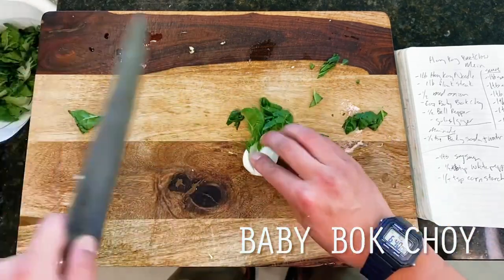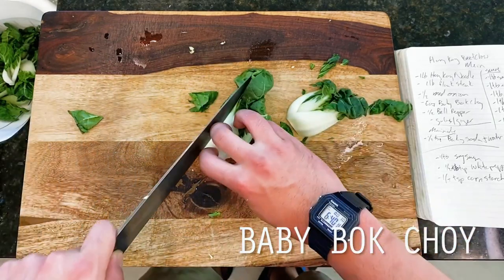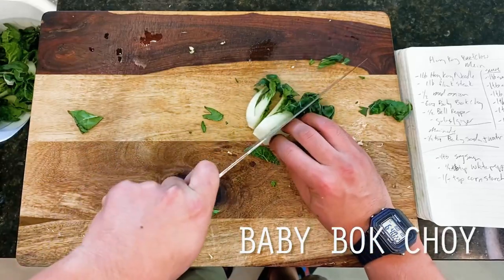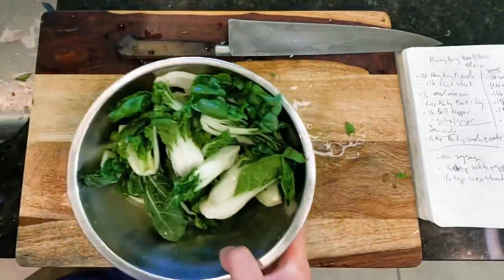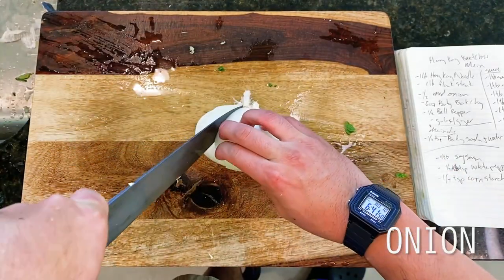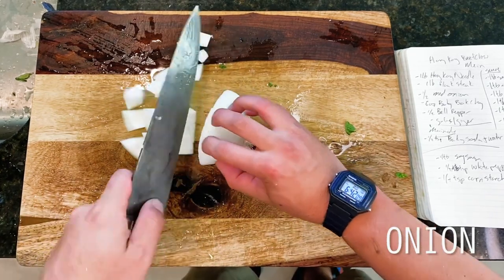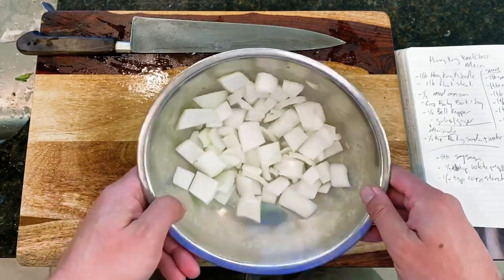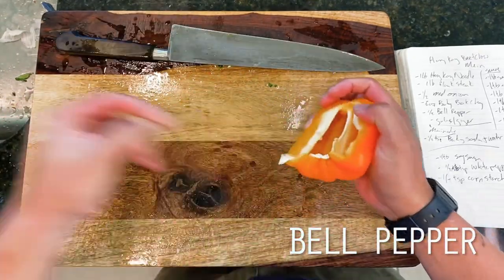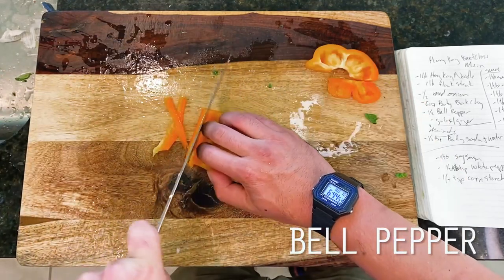For our baby bok choy, I'm starting by slicing these up into quarters before giving a quick rinse in cold water. Not unlike a brussel sprout, you'll want to make sure to slice through the root so that it doesn't fall apart in the fry. Next up is one half of a sweet white onion, which I'm dicing up with the root end still attached to achieve a nice large dice, followed by my bell pepper, using about half of it today. As with most stir fries containing a lot of veggies like this one, we'll want to be careful not to overload the wok.